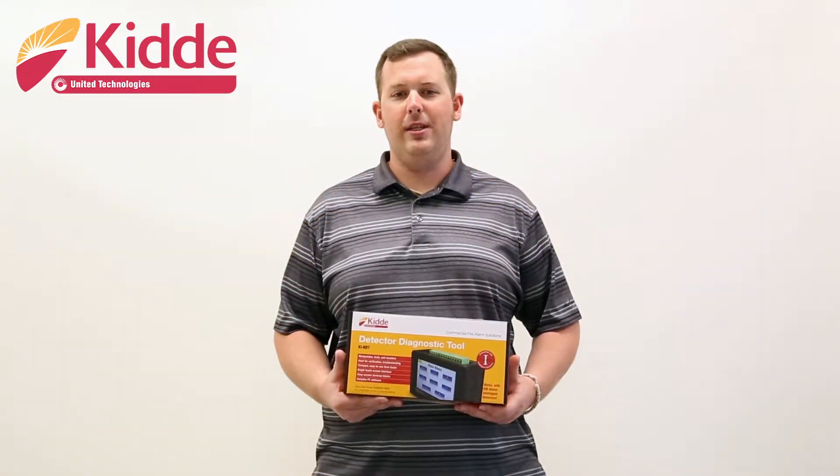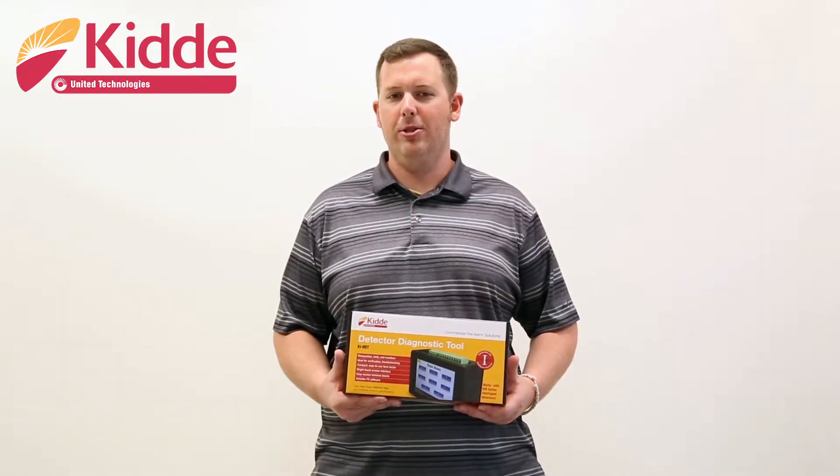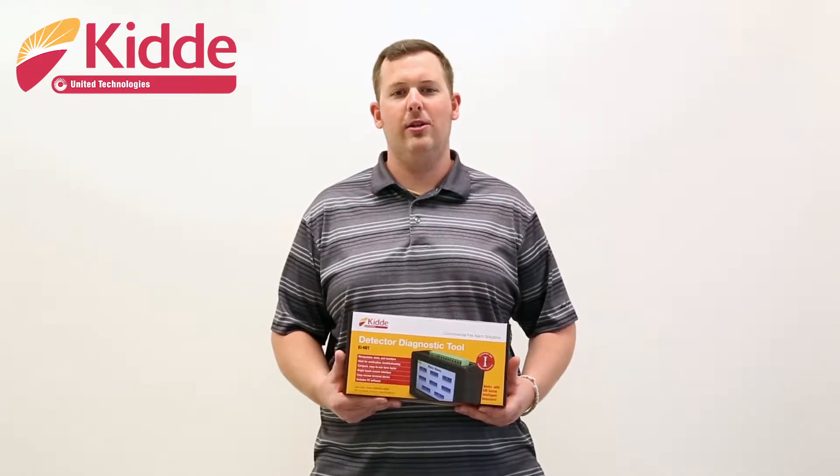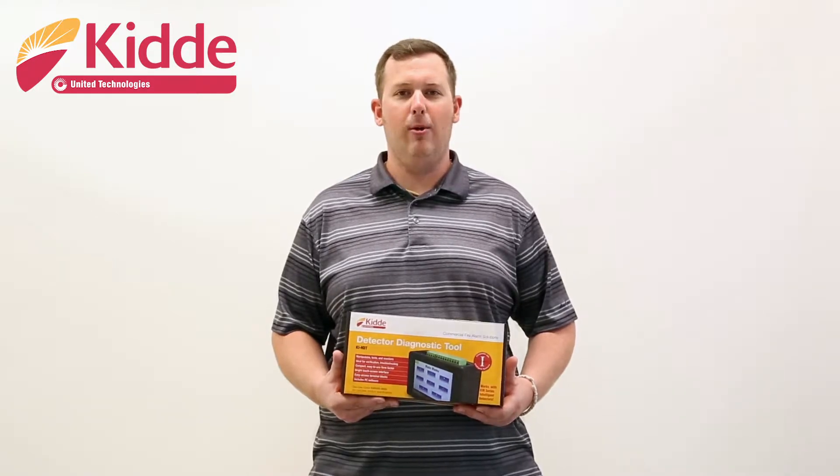The KI-HDT is ideal for verification and troubleshooting intelligent device loops. It is compact and easy to use, has a touch screen interface, removable terminal blocks, and includes PC software.